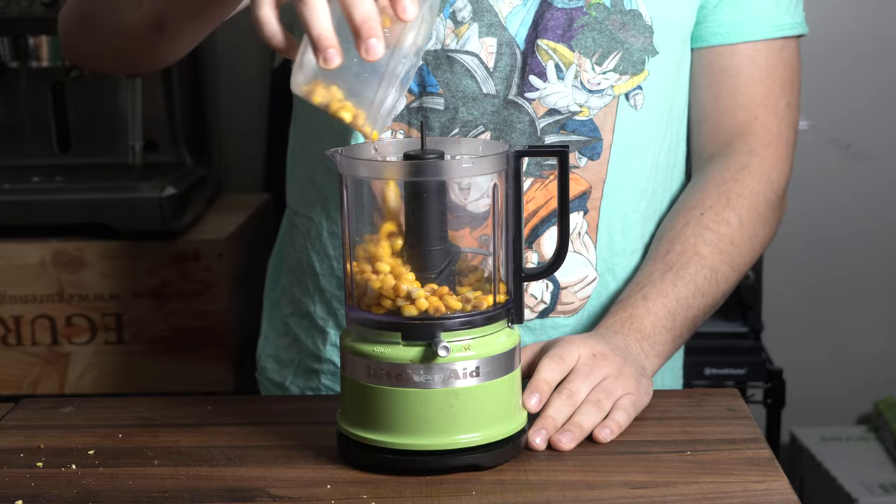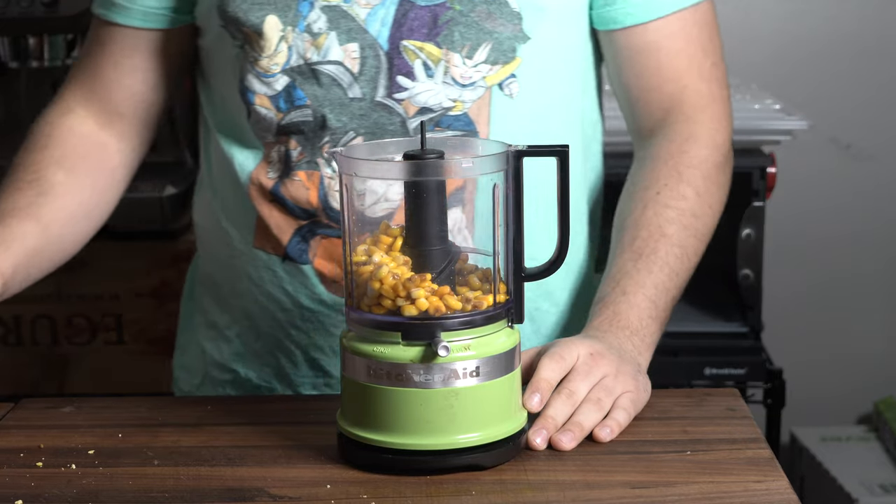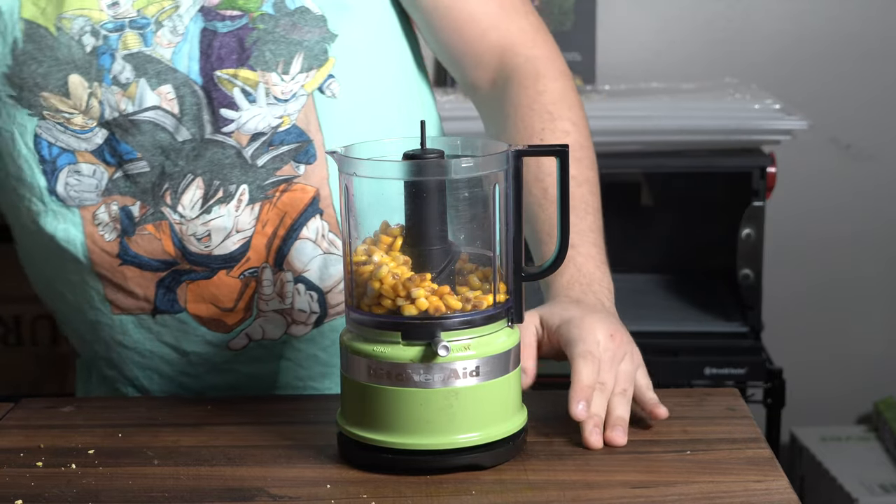I'm going to show you the grinding process, but before I do that I'm going to take you to one of the restaurants I work at so you can see how we grind it there.